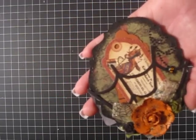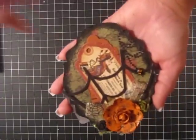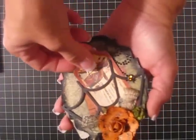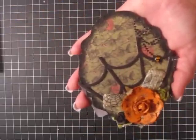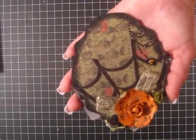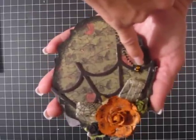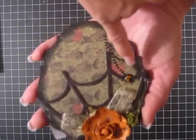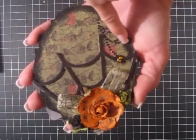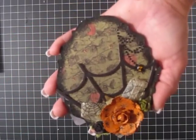I used the Sizzix Spiderweb and I used that as a pocket. These are my two little tags — this paper is called You're Late. This is a Recollection Spider Brad that I just cut off the back part — a little spider. Then I just put some Prima Bling as its web.